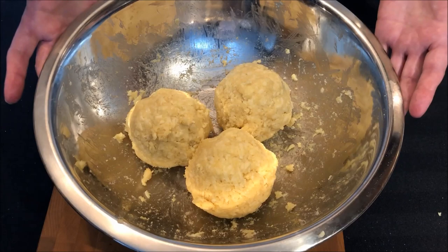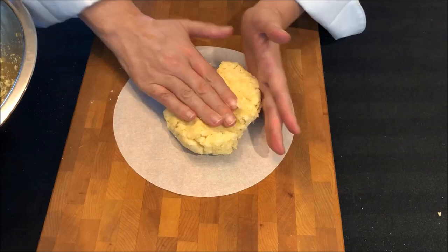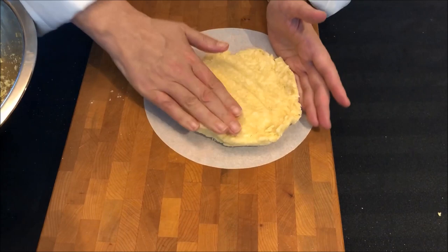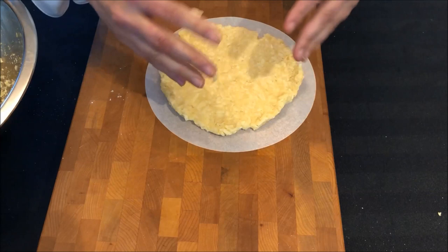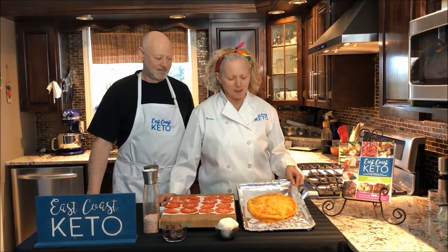We've got our dough divided into three balls and waited around five minutes. You can use a regular piece of parchment paper, but I use the pre-made rounds. I'm using my hands to press this down, using one hand as a guide to keep the crust nice and smooth on the edges. Keep working around until all the dough is pushed out to the edges. After that, we'll put the three pizza crusts in the oven, cook them for ten minutes, and then flip.